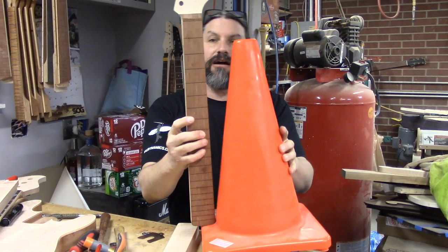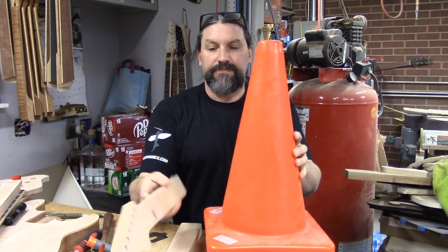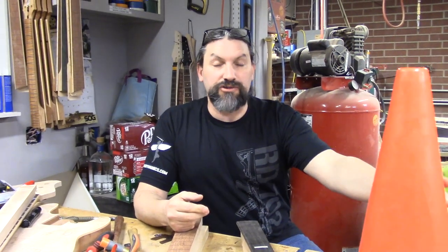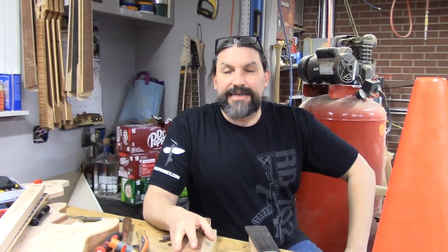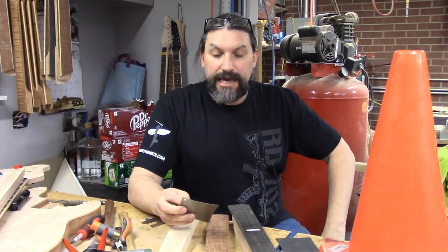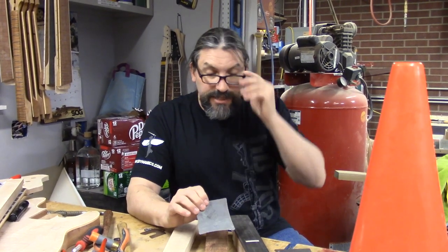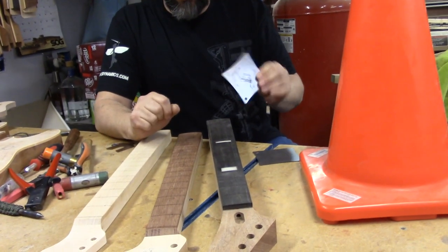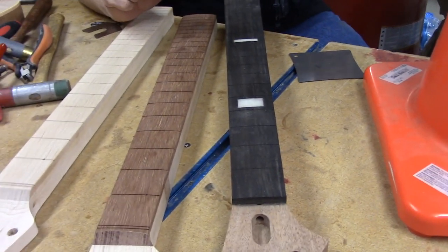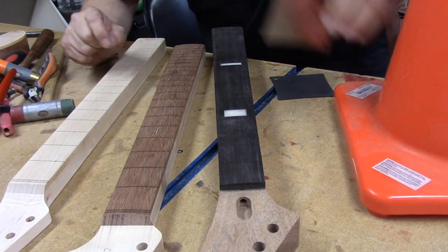You'll notice that a guitar neck is about two inches longer than this cone and the taper is considerably more gradual. So when you see people describe conical radius with this cone, it's a great visual aid but it kind of overstates what's actually going on. Now we're going to show you what some radiuses look like and the differences. This Explorer neck here is for Bart and it has a 12-inch radius, because it's getting a Tune-o-matic and stop-tail bridge. The Tune-o-matic can go from 10 to 12 pretty easily, but Bart wanted 12.